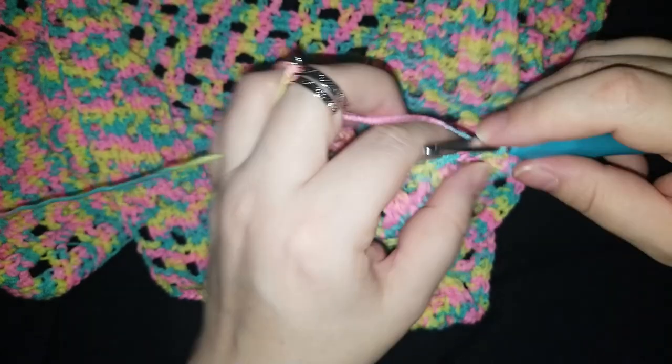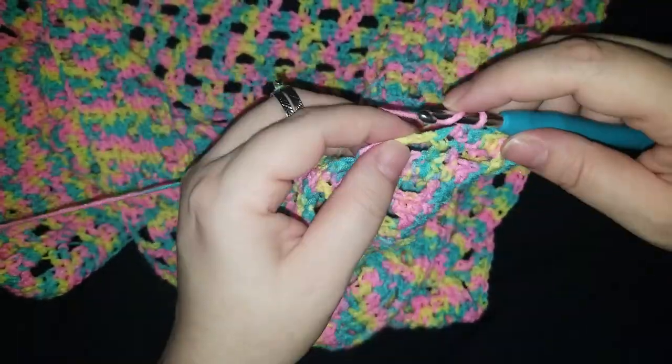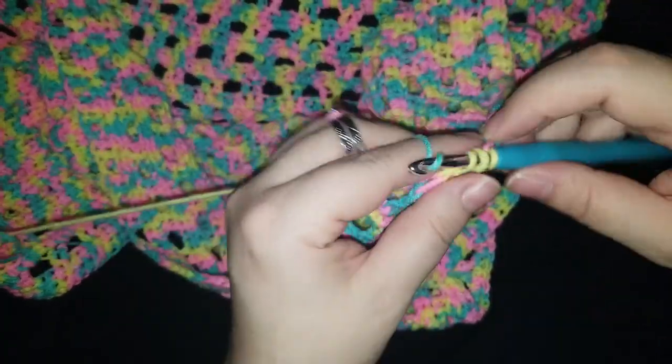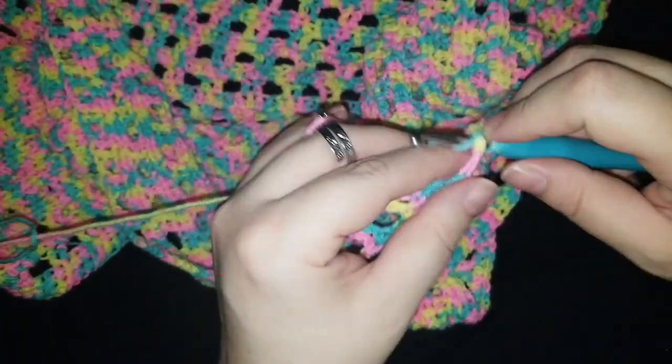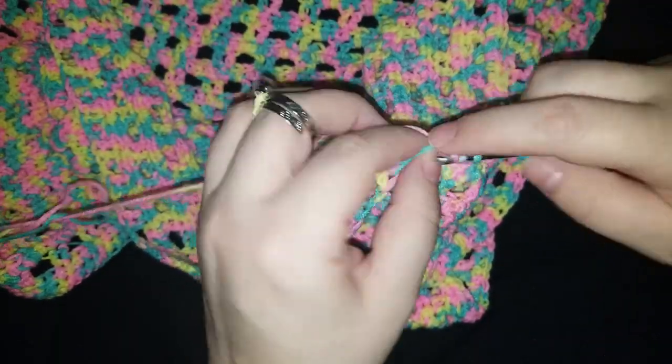I didn't want it to flare out too much. I am considering maybe putting a bit of a trim on the bottom. I don't know yet — I don't know exactly how I want to finish this or exactly what length I want to go with.